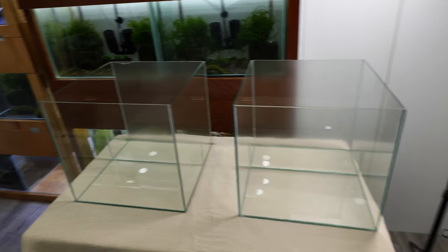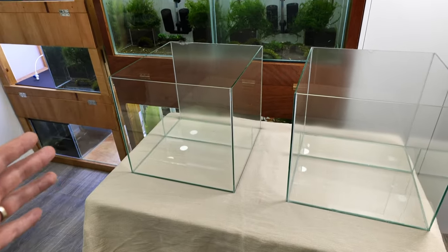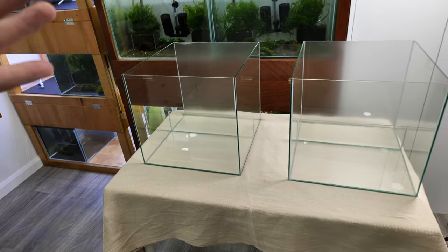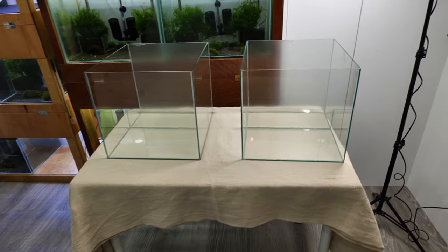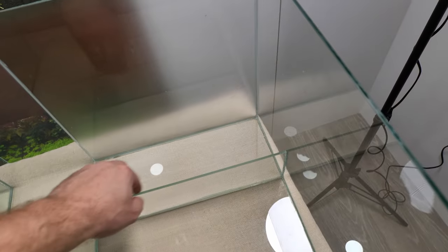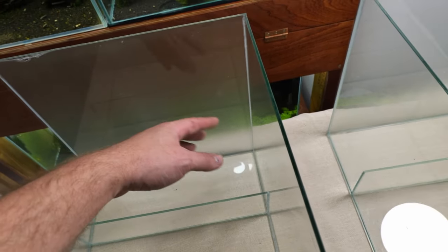Here we have two shrimp tanks which I custom built — they're all going to my shrimp rack. The size of the tanks is roughly about 37 by 35 by 40 centimeters deep, so the volume is roughly about 50 liters. We're going to set them up with underground filtration, and as you can see I already installed the glass partition wall here to create the space for underground filtration.